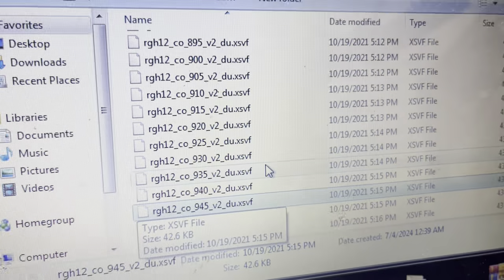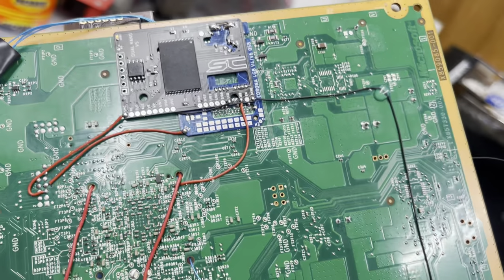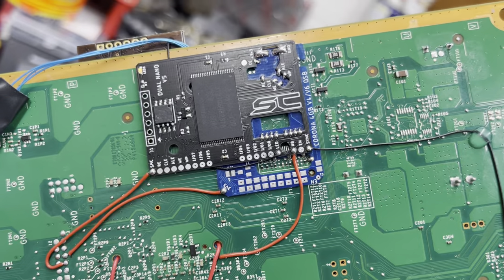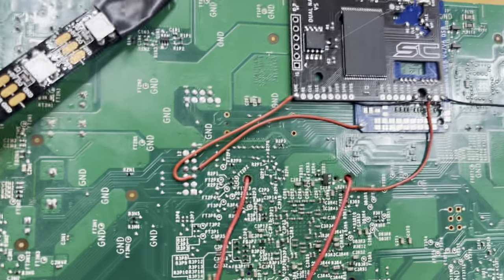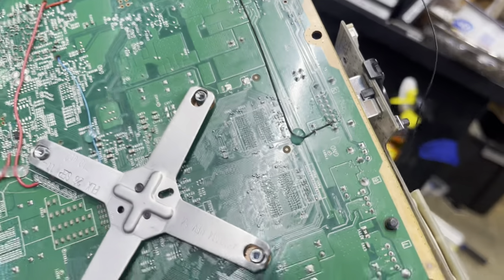Let me show you the dual NAND install. This is the dual NAND V5 — it's a five-wire install because of the adapter. This dual NAND and triple NAND are made specifically for a Trinity, so this adapter adapts it to the Corona. Yeah, five-wire install — this one goes to the sync point.